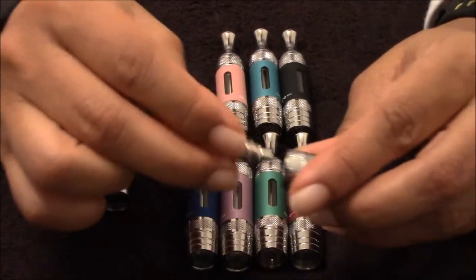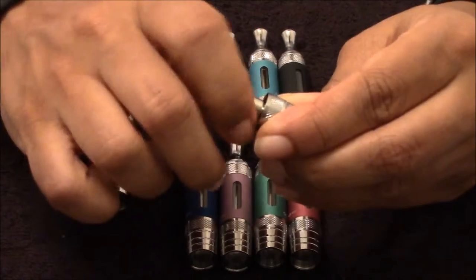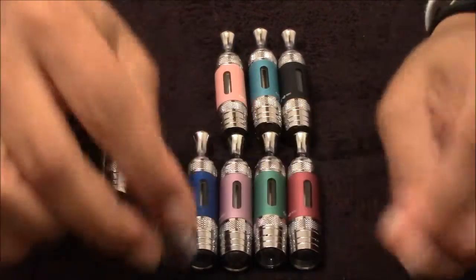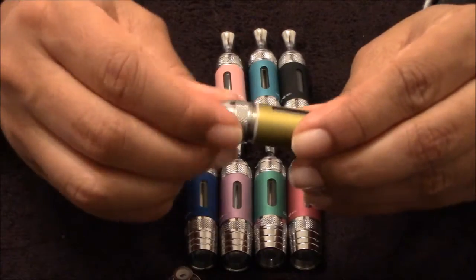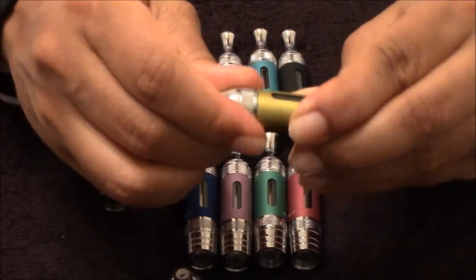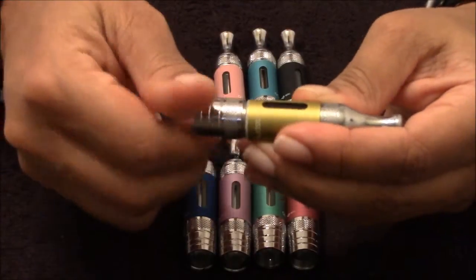To assemble it, you just take your coil, screw it into the base. Then you take your top portion here, screw it onto the top of the tank, and then you screw on your bottom portion.